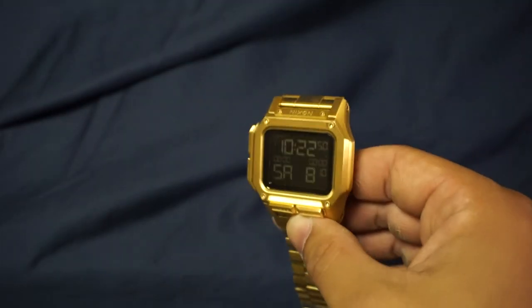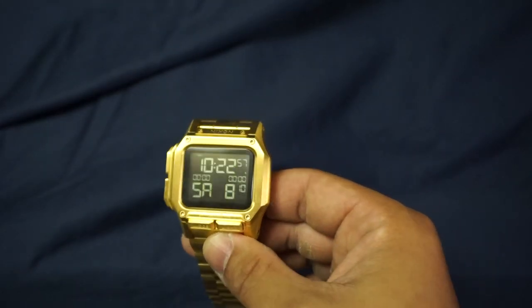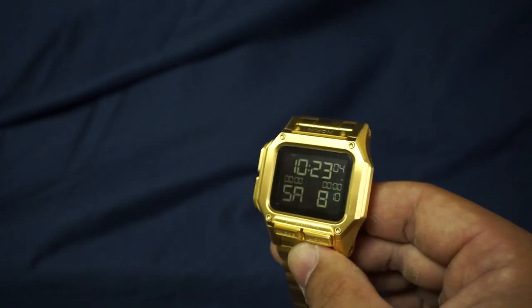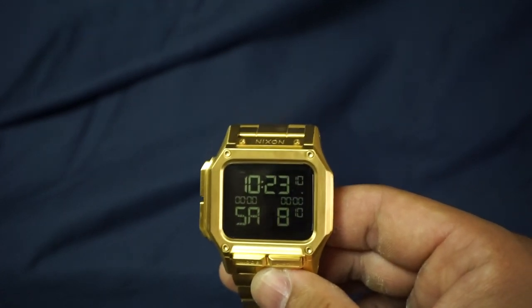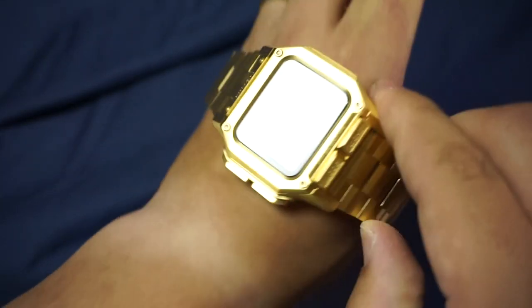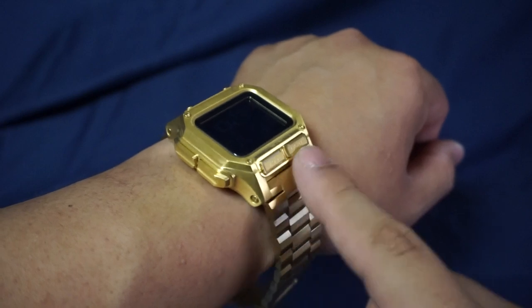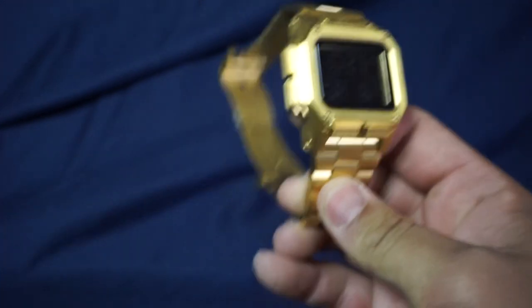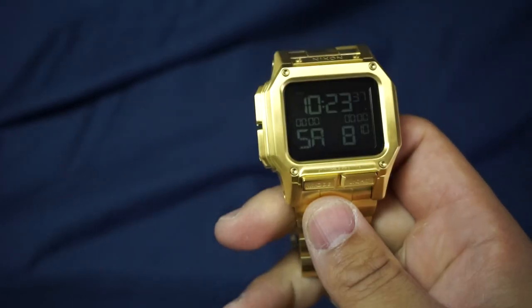Visibility is great for a negative display. Obviously it's not going to be as good as a standard display, but for what it is, I have no complaints. I never have any issues reading the time in the sun or on a bright day. Next item: button and crown placement — fantastic. I wear this on my left wrist, so I really like that the buttons are on the left side of the face and on top. There's no chance of accidentally depressing buttons with the back of my hand. Even if you wear it on your right wrist, you're really not going to accidentally press them.